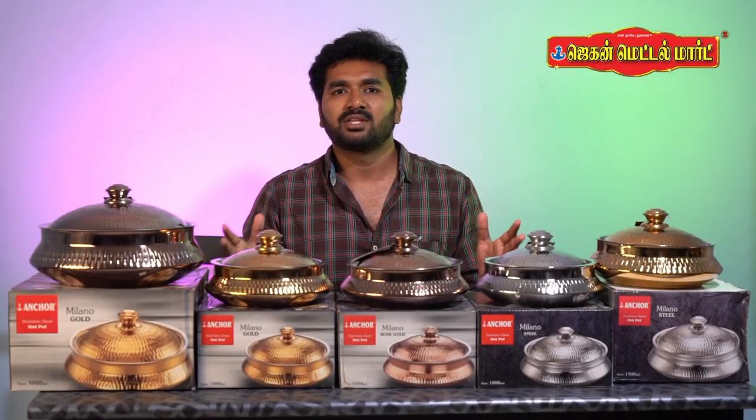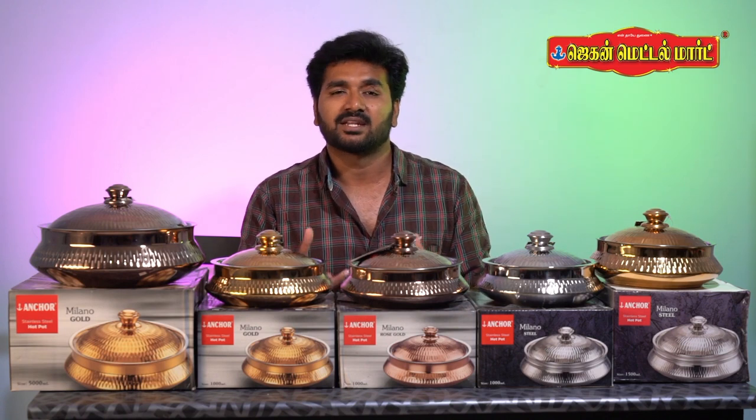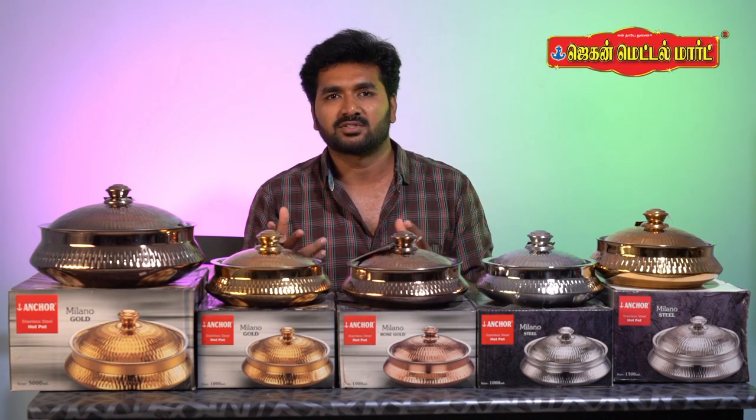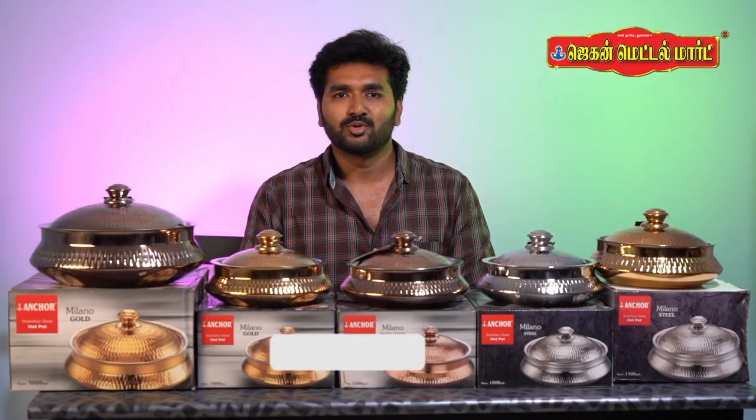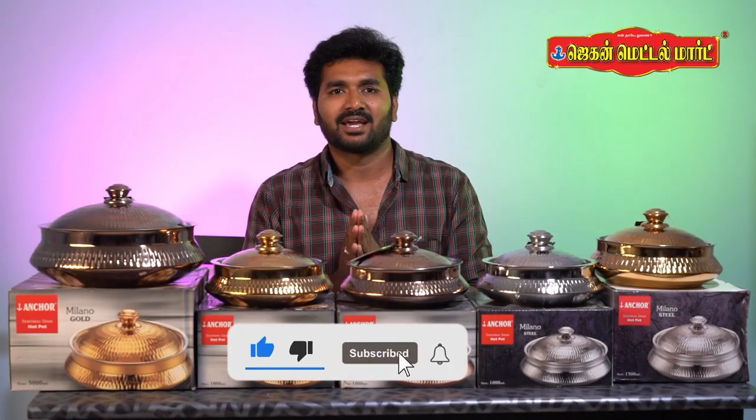What do you think about this product? If you want to know more, please give me a comment and I will review it in future videos. Please like, share, and subscribe.